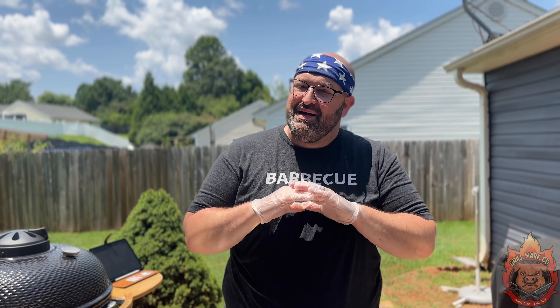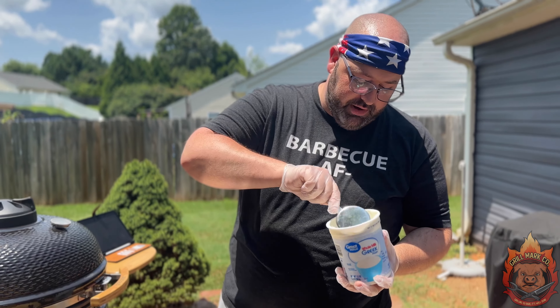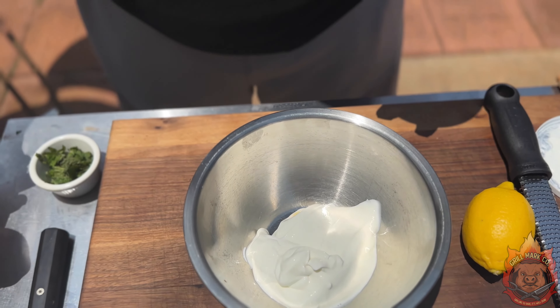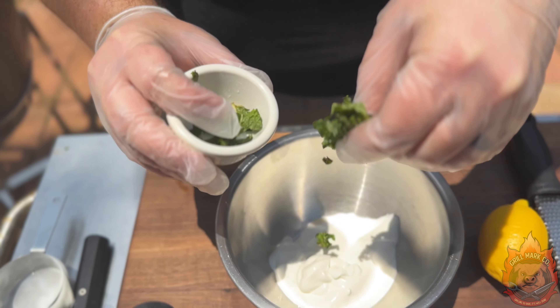We're going to let that cook for about five to six minutes and then we're going to flip it. While this is cooking on the grill, we're going to make our mint sauce. This is what makes this minty lambadelic burger unique. First, we are going to take whole milk plain Greek yogurt and do one half cup.